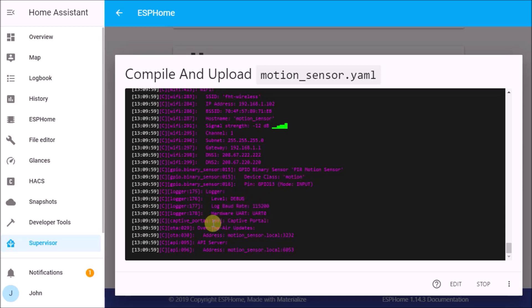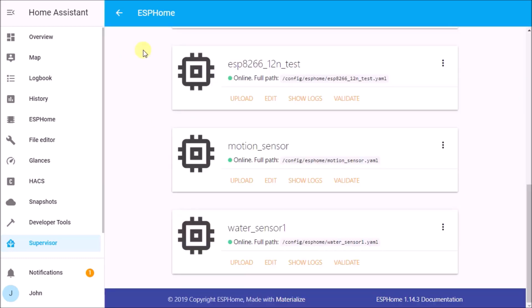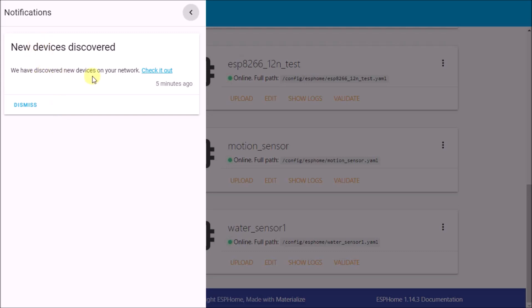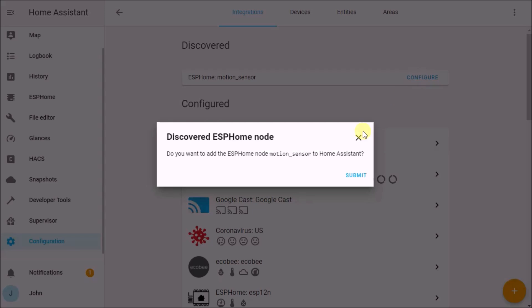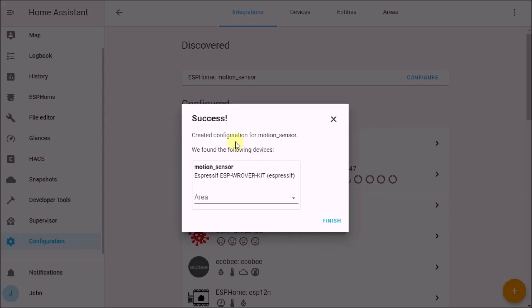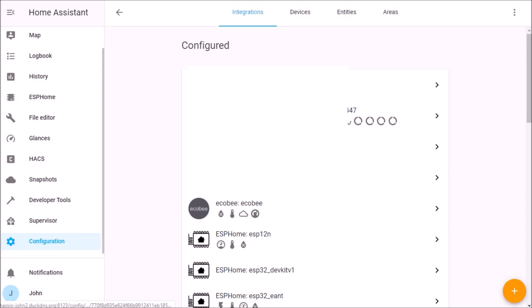Back on the ESPHome device list, our motion sensor shows as online. Even better, there's a notification badge in Home Assistant — clicking it shows a new device has been discovered: 'ESPHome motion sensor'. It's already auto-detecting it. Click Configure, confirm you want to add it to Home Assistant, and it succeeds.